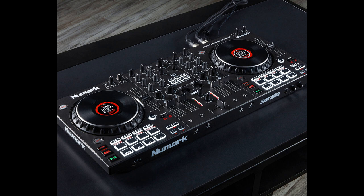Crossfader assignment switches on the front panel allow each channel to be assigned to side A or side B of the crossfader, or bypass the crossfader altogether. This ultimate flexibility is perfect for crafting artistic mixes on a live stream, creating exciting build-ups in the club, or preparing multiple songs in advance at events. The high-quality, touch-sensitive jog wheels are expertly calibrated for precision mixing and scratching. The center of the wheels features a vibrant LED display that shows track position, BPM, pitch range, and time.